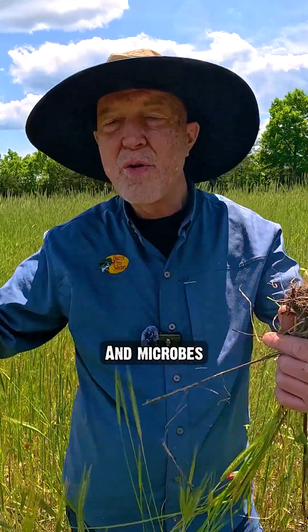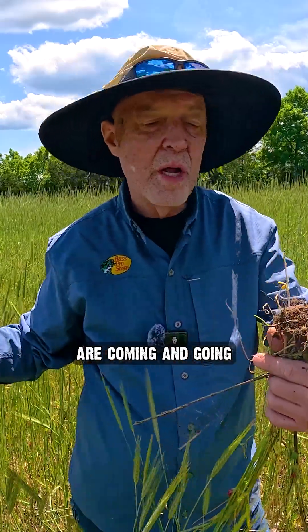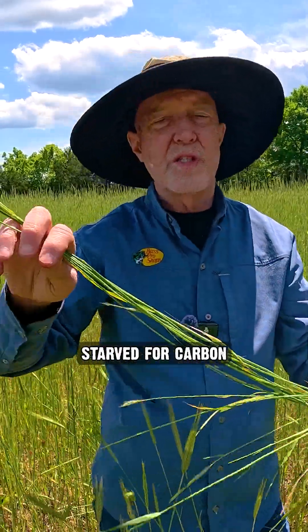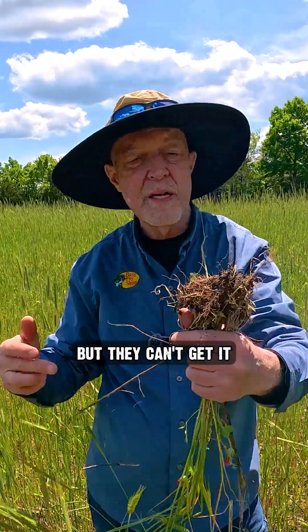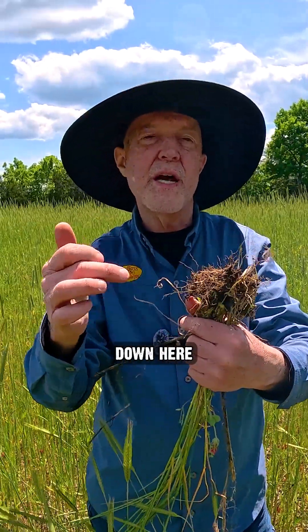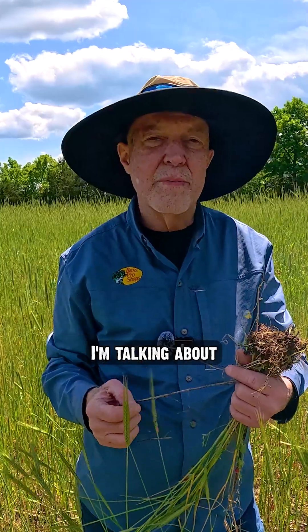Many, many fold bigger. And microbes that are moving, they're coming and going, and they're starved for carbon. The photosynthesis happens in the above-ground part of the plant, but they can't get it up there. So they go in and out of the roots down here. And that's that economy I'm talking about.